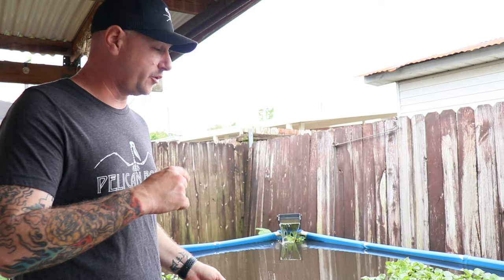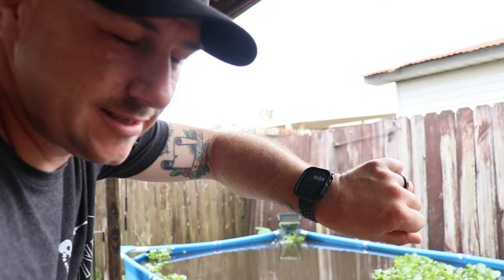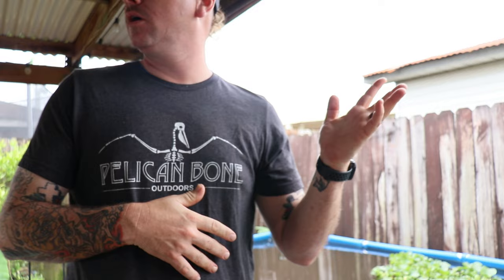And now we wait. I'm gonna give it about an hour. I'll go ahead and set the Apple Watch to one hour and we'll come give it a check. Meanwhile I have to work on my house and nobody wants to watch that, so I'll pick it back up in an hour.